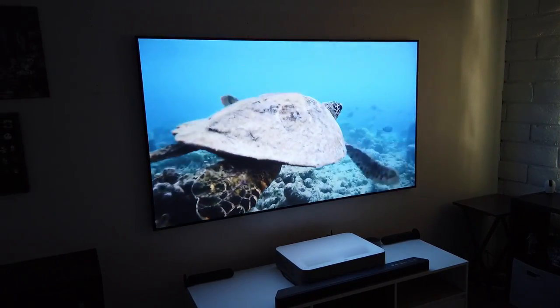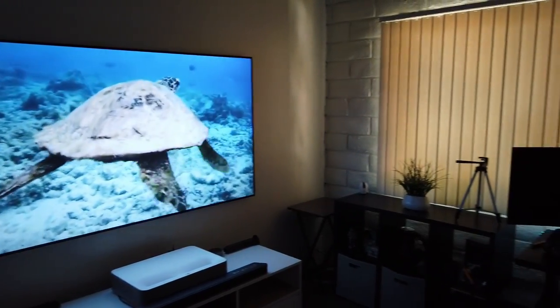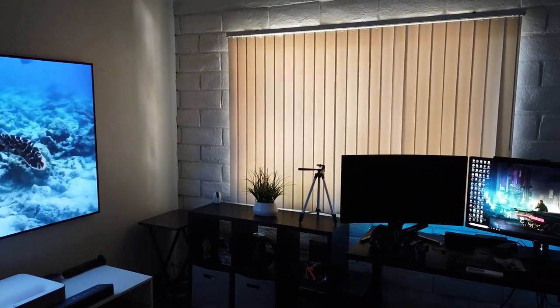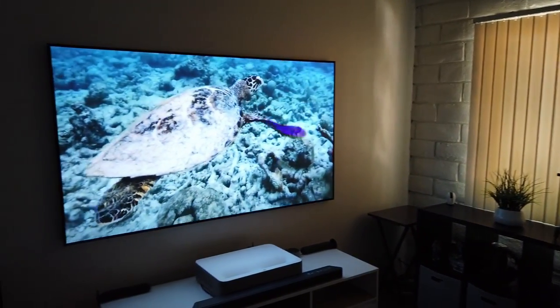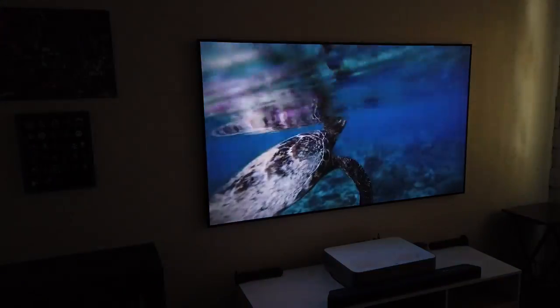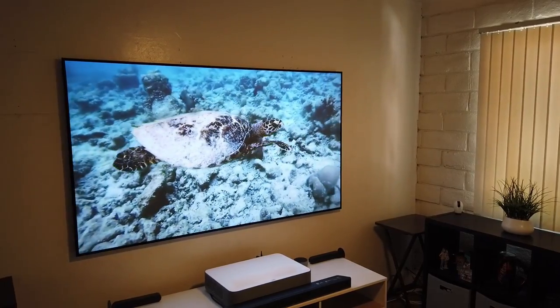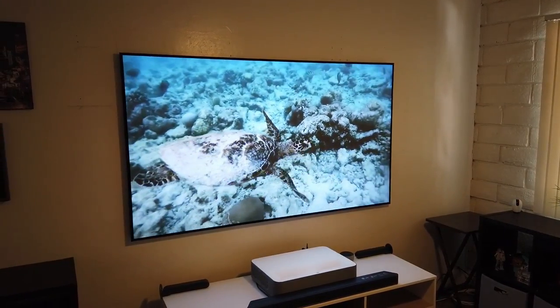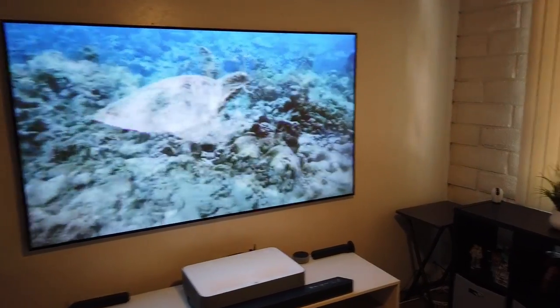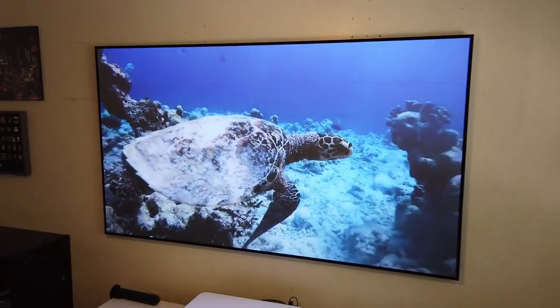Oh my goodness, what a beautiful picture! Right now it's in a dark environment even though there's some sunlight still coming through my blinds here in sunny San Diego, and the image looks beautiful. Let me turn on the light so you guys can see if there's any difference. I turned on the light right here and the picture still looks vibrant — there's enough contrast, it looks beautiful. Now let me open up the blinds. It's very bright outside, the blinds are open now, and look at this — the picture still looks fantastic.